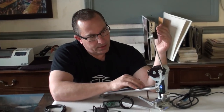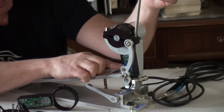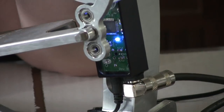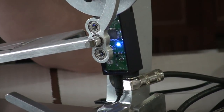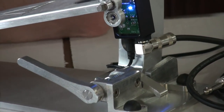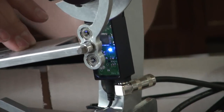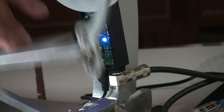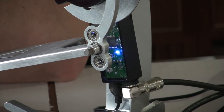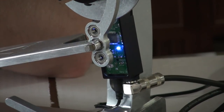If you zoom in, you're going to see this blue LED light. This light tells you a couple of different things. When you power up the trigger, the light's going to come on — that tells you that the trigger has power. When you hit your drum head, you'll see that the LED flashes, and that tells you that it's triggering. So if you see a flash, the trigger has sent a trigger signal.